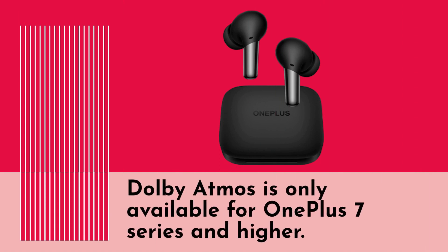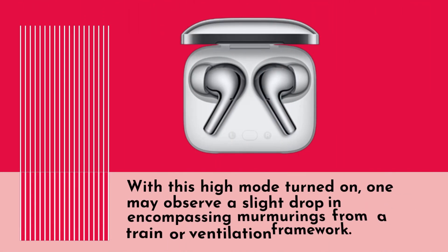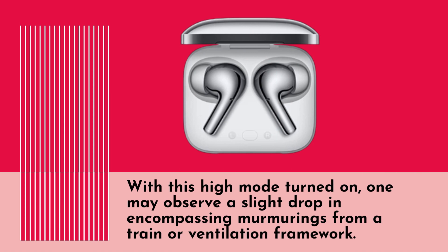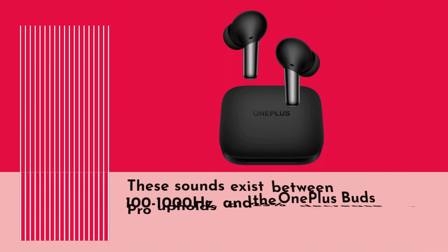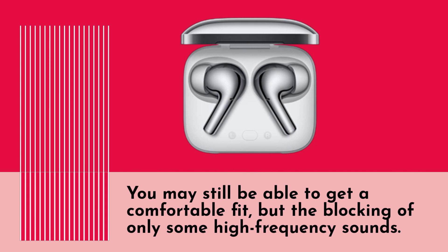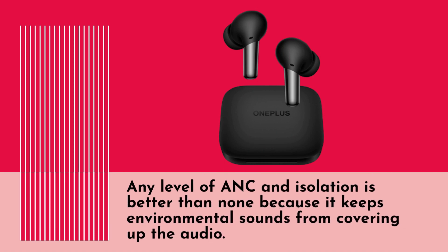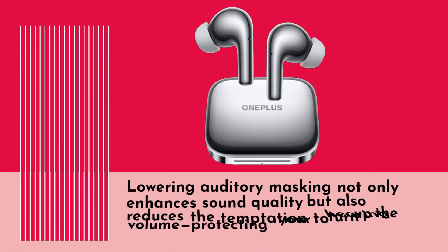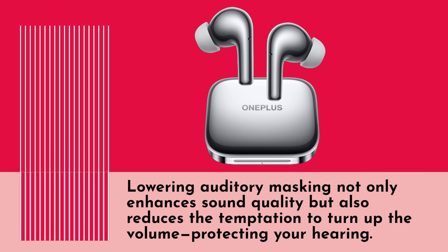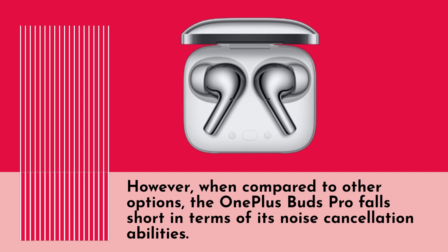Dolby Atmos is only available for OnePlus 7 series and higher. Active noise cancellation on the OnePlus Buds Pro is relatively moderate. With high mode turned on, one may observe a slight drop in surrounding sounds from a train or ventilation system. These sounds exist between 100 to 1000 Hz, and the OnePlus Buds Pro provides roughly a 25% reduction in volume in this frequency range. The silicone ear tips fail to offer good passive isolation, blocking only some high-frequency sounds. However, any level of ANC and isolation is beneficial as it keeps environmental sounds from masking audio and reduces the temptation to turn up the volume, protecting your hearing. When compared to other options, the OnePlus Buds Pro falls short in terms of noise cancellation abilities.